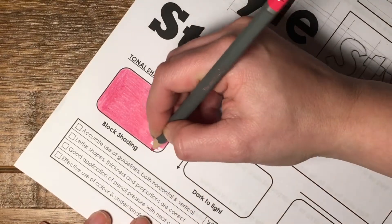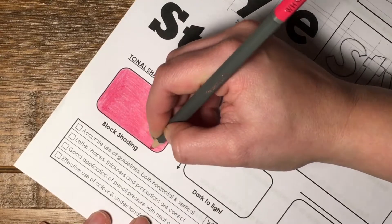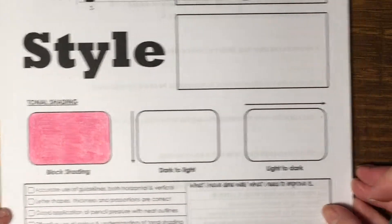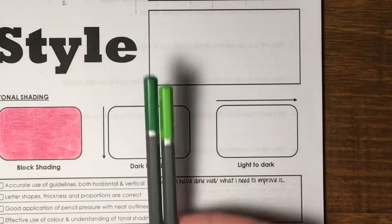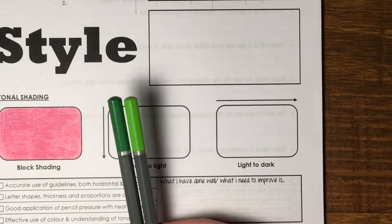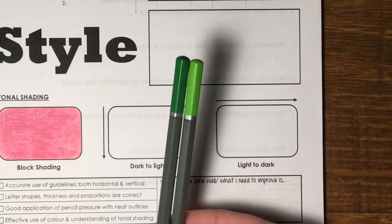It's nice and bright, nice and bold, and therefore it stands out. The next one is tonal shading. Tonal shading works in two ways: you can either blend two tones of the same color — for example, a dark green and a light green — or you can use one color and just vary the pressure. I'm going to show you this technique in both ways.